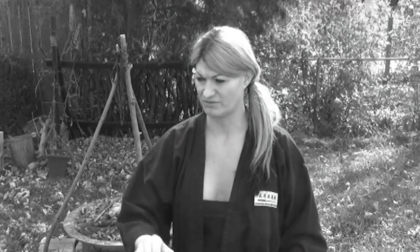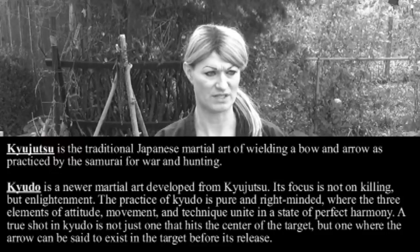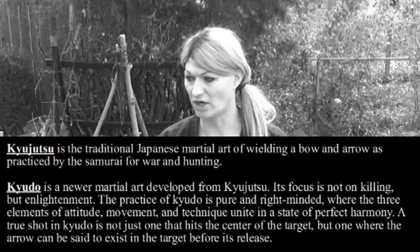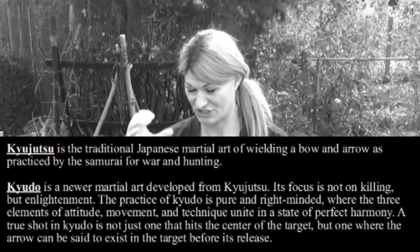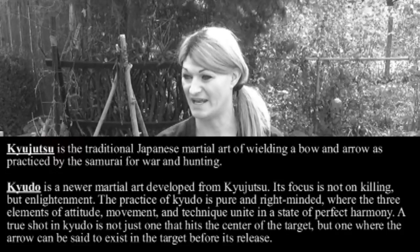From a classical martial arts perspective, you hear these two different types of martial arts that train people in using the bow and arrow: Kyujutsu and Kyudo. Before we begin, I think it's really important that we understand what those things are. Kyujutsu is the art of the bow and arrow. It was the art used by the samurai on the field to kill. It is meant for war, and it is meant to kill — even if you're going hunting, you're still killing game.